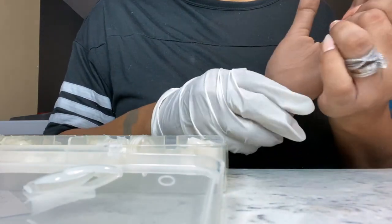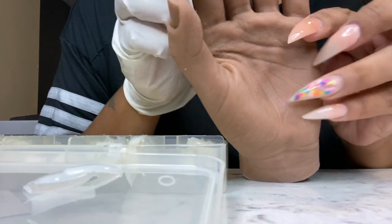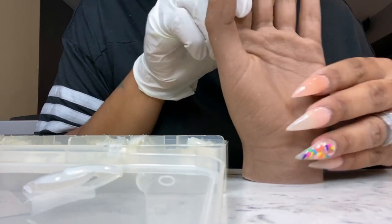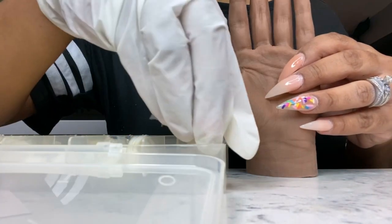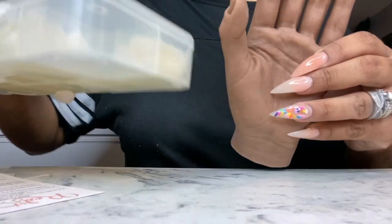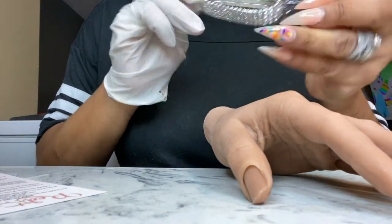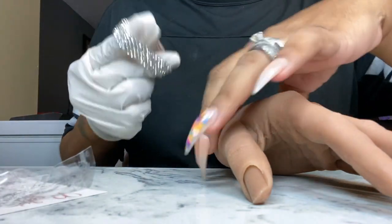Yeah, everything was perfect with this hand. I thoroughly enjoy using it — it is very realistic, as you can see. Look for ways to save money any way you can. Order 500 tips for, I think, $14 to $15 and you're set.